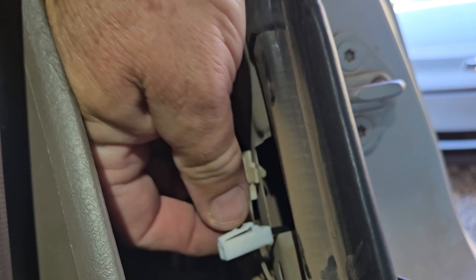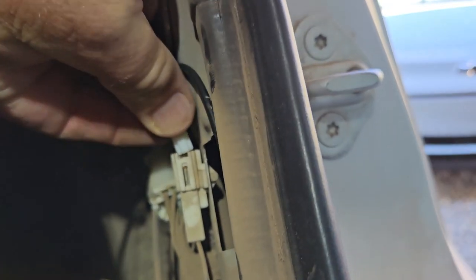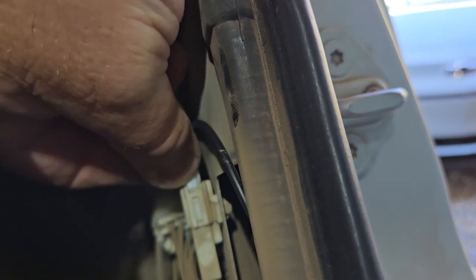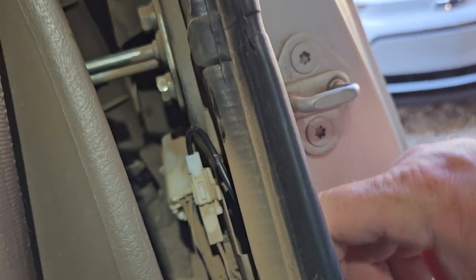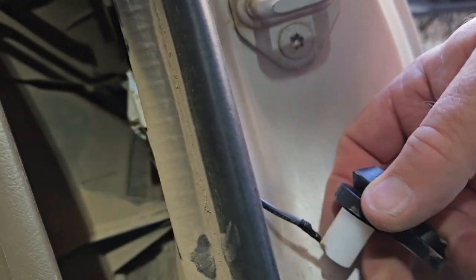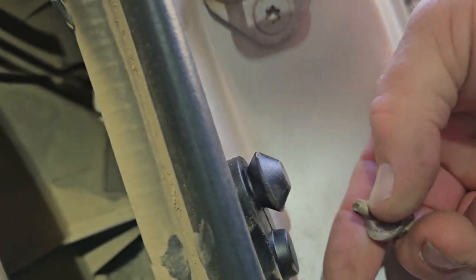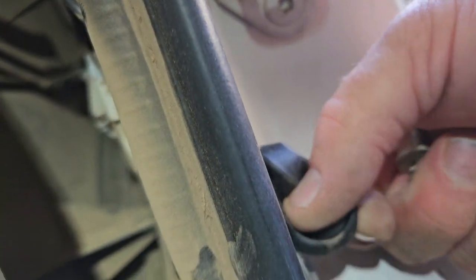Pretty basic — so easy you can do it one-handed. Put that in there. The light's not going to light up right now because it has to be grounded, and it's grounded by this 10-millimeter bolt. Get that started in there.